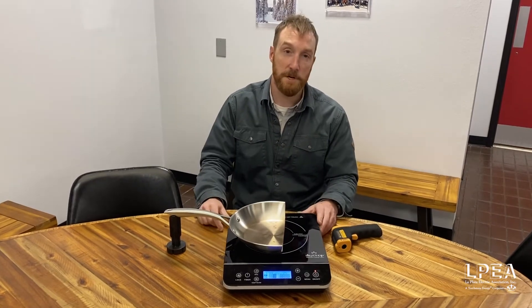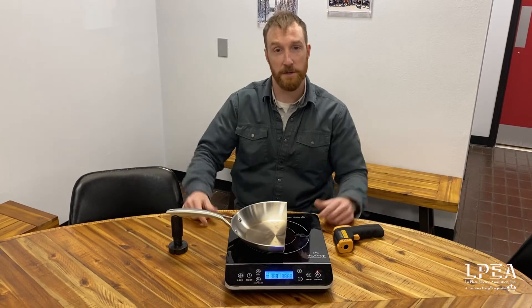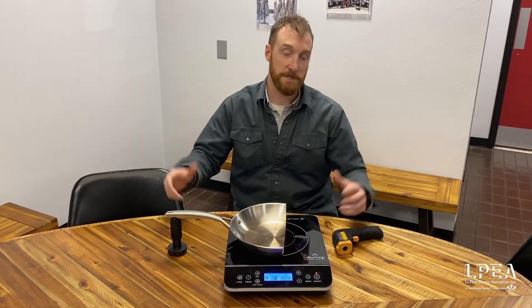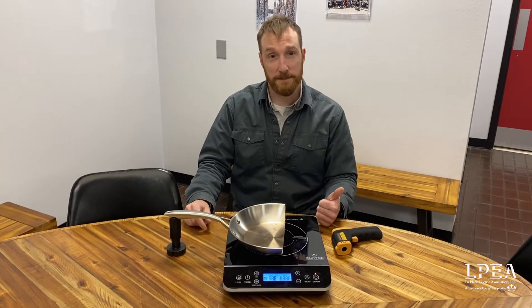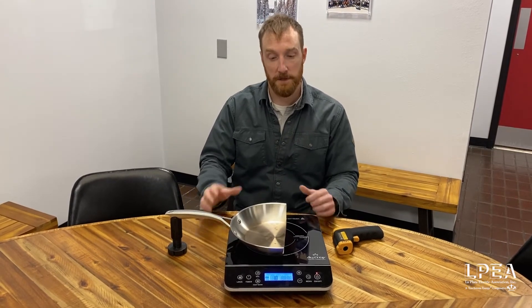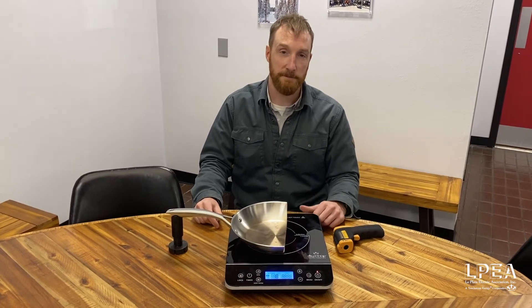Really high efficiency here because all the energy is going directly to the pan, so less waste heat going into our kitchen, which means in the summertime when we're trying to cook it's a cooler kitchen. Compared to gas it's actually faster — a lot of people think these are going to be slower but it'll actually cook and heat up a lot faster.